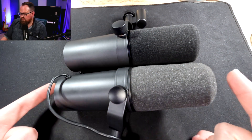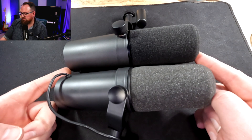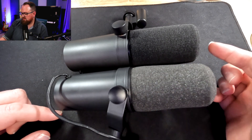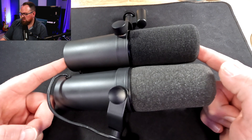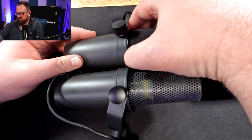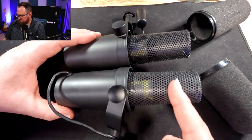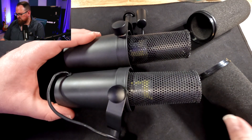As you can see, the fake SM7B is a little bit longer than the real one. The windsock on the outside — this one's a little bit lighter and this one's a little bit darker. We can actually pop these windsocks off and you'll see on the inside that the diaphragms are also slightly different lengths. This one's a little bit longer and this one's just a little bit further back.